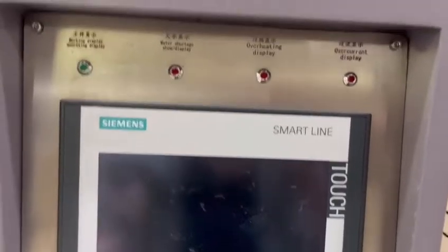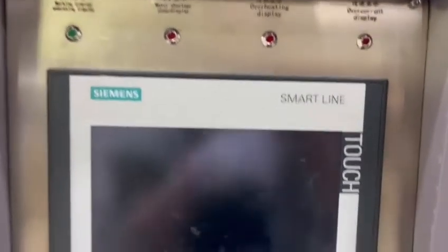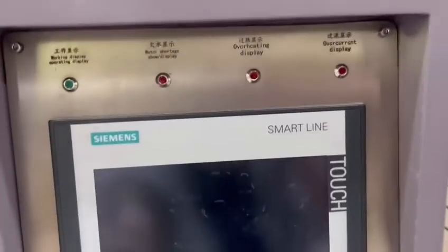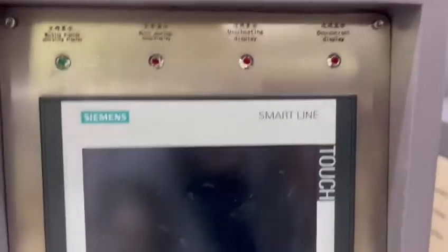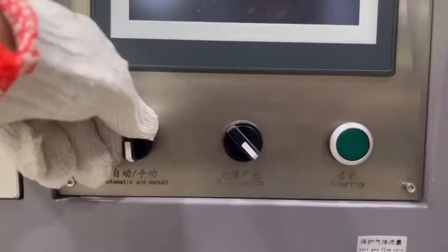We have an emergency stop for the machine. If the water is not enough or the water is overheating, the machine will stop automatically, so you can use the machine very safely.